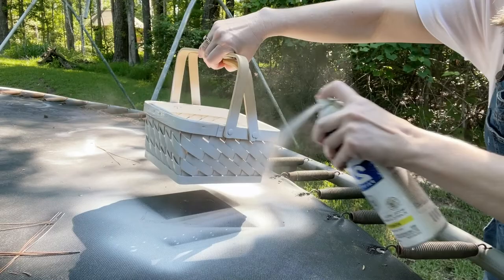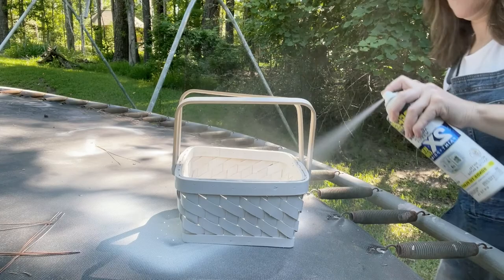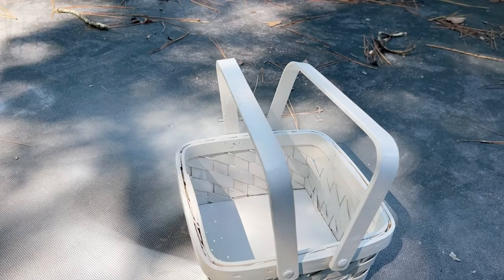For our last coat we're going to work on the handles. Let's work on these handles. Let's let that dry and we'll come back and check it in five minutes.